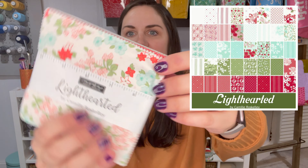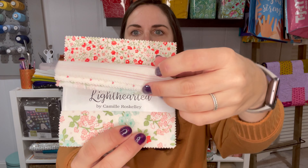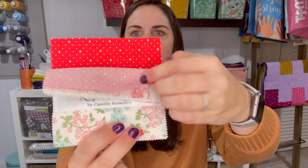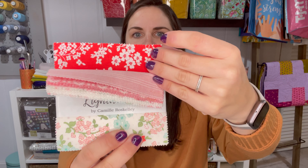First we have this exclusive Lighthearted enamel charm. This is by Camille Roskelly from Moda Fabrics and it retails for $8.74. It says this sweet little charm is sure to brighten your day. The rainbow and heart design is created by Camille Roskelly exclusively for Fat Quarter Shop. Add it to any zipper or keychain for a dose of love anywhere you need it.